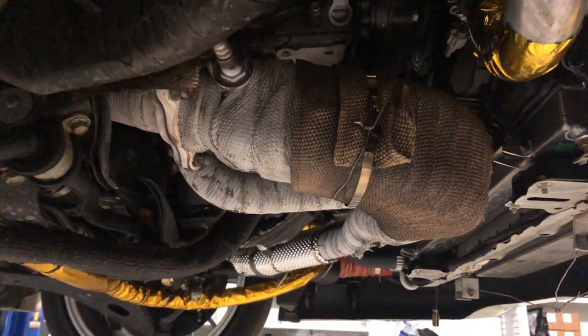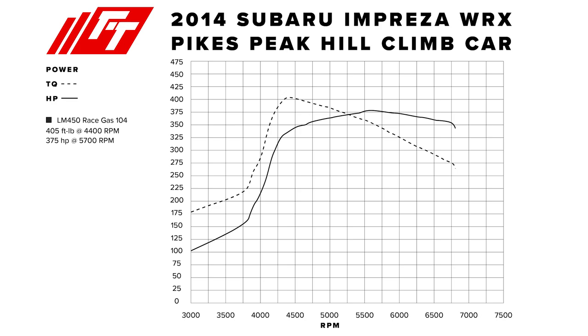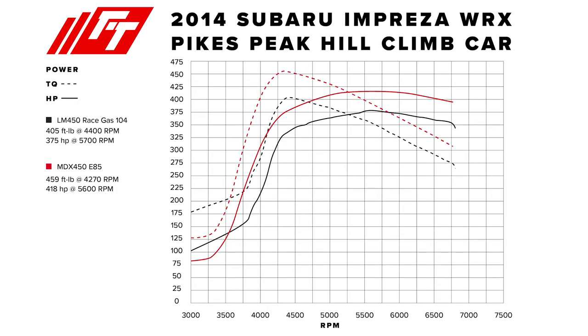Now we've switched to a dry sump oiling system, and the twin scroll headers did not clear it — in fact no headers we tried other than the standard unequal-length headers cleared the dry sump pump on the bottom of the engine. So we had to convert back to single scroll with an unequal-length manifold. Interestingly, with the Turbo Dynamics turbo, all we had to do was bolt on a single scroll hot side — you can see the twin scroll housing on the table here. The odd result was that converting to the unequal-length manifold with the single scroll housing actually spooled up about 200 RPMs sooner than the twin scroll did.